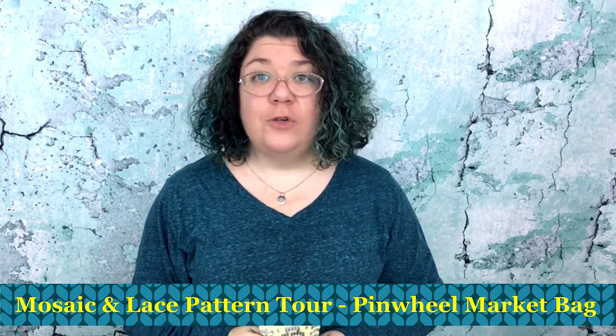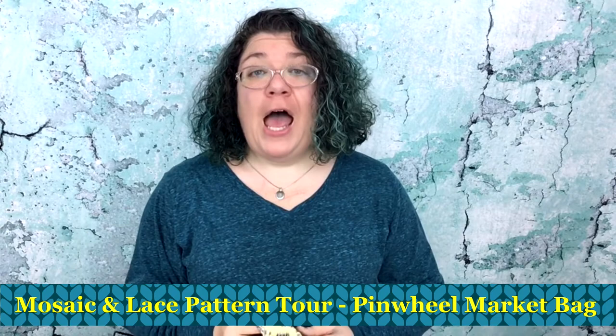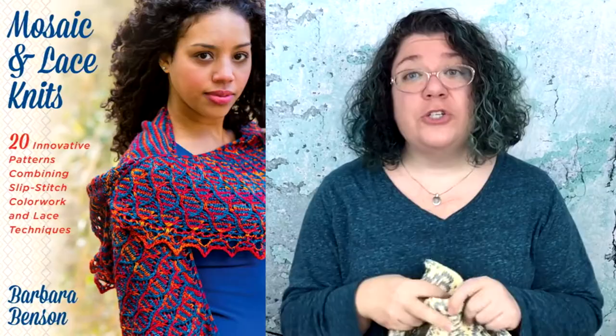Hello knitters, Barbara Benson here. I'm an independent knitwear designer who also likes to make these videos here on my YouTube channel, Watch Barbara Knit. If you'd like more information about how to find my patterns, please look in the description below where you'll find a link to my Ravelry store with patterns available for digital download. You can also find a link to a Facebook group where we can continue the conversation or post pictures.